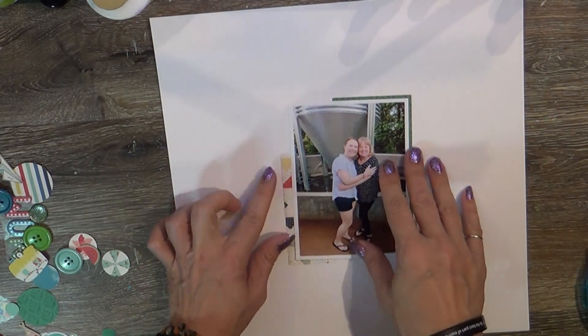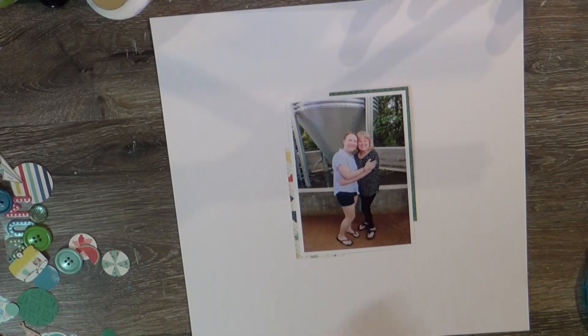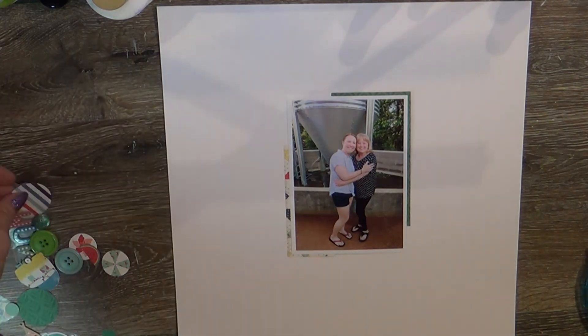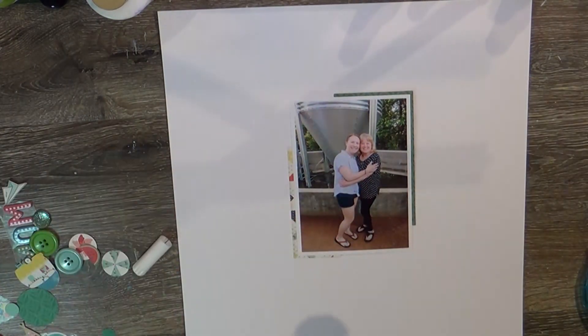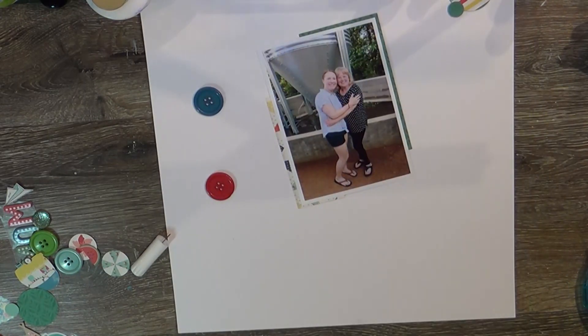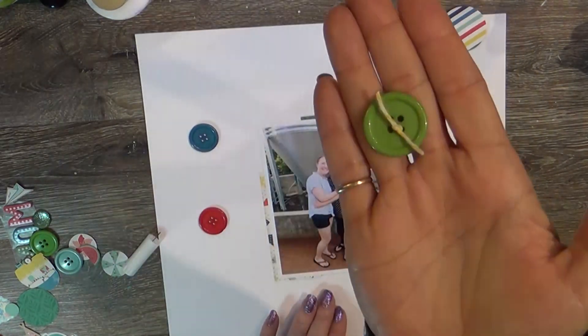I had challenged myself to use all of the buttons that were in the August kit. They had these really nice large pebble buttons, so I had some scraps and came up with an idea to punch out some circles in varying sizes — from half inch all the way up to one and a half inch — using my scraps to make cool little pinwheels and stripes and just create my own little design.